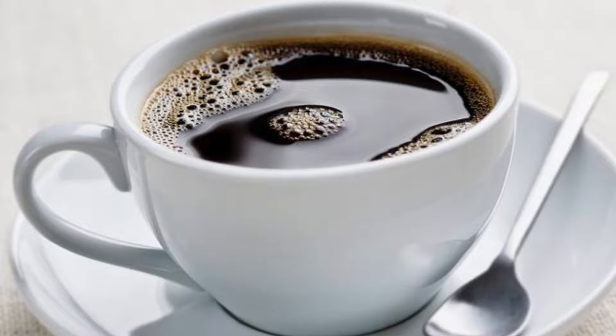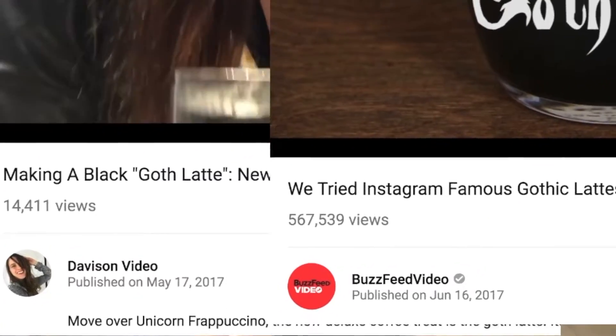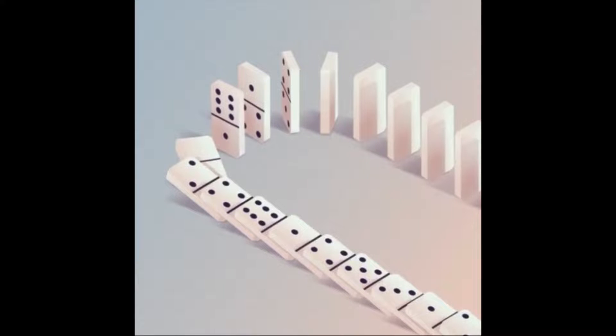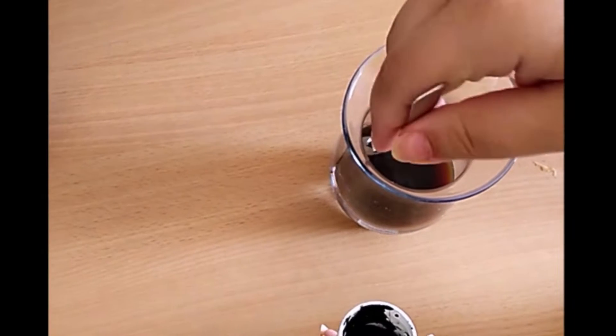Today we're going to be talking about black coffee — not just black coffee, jet black coffee. I know that I'm almost two years late to the goth coffee train, but I want to do a video on this because I just recently discovered this trend on Pinterest, and I honestly found the videos online about it deeply unsatisfying. So I wanted to know: what does it actually taste like? How do I make it? And are they actually making jet black coffee just with charcoal? Because I am suspicious.